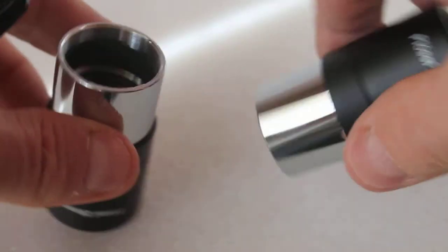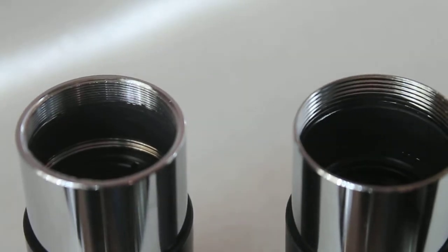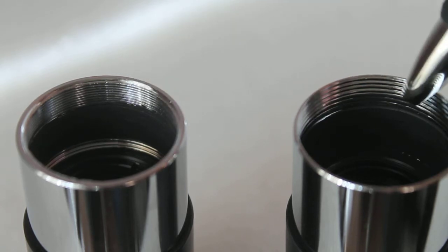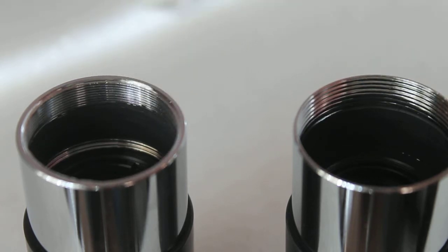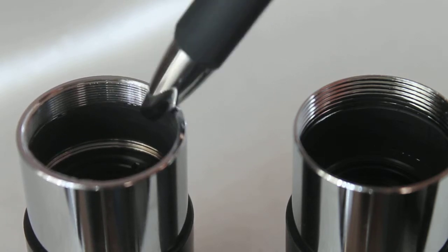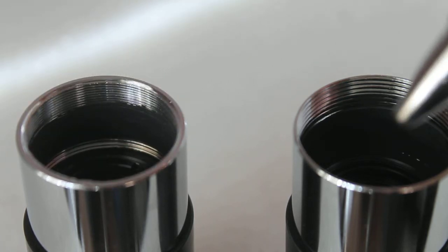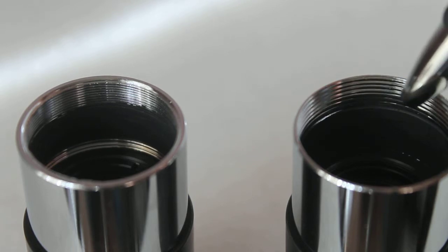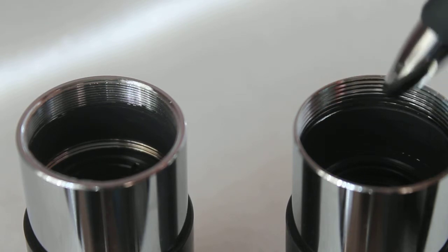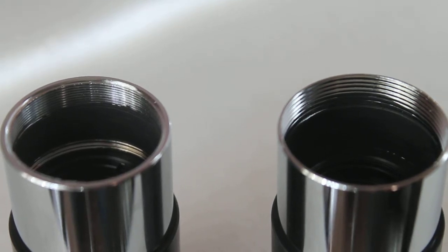We're going to flip them upside down and have a closer look. If you look carefully, you can see the thread looks slightly different. This one here is what you call standard 1.25 inch thread, and it will accept pretty much all standard 1.25 inch filters. But this one — the pitch is slightly different. It's still 1.25 inch, but the pitch is slightly different. If you know what the pitch size is, leave a comment below.